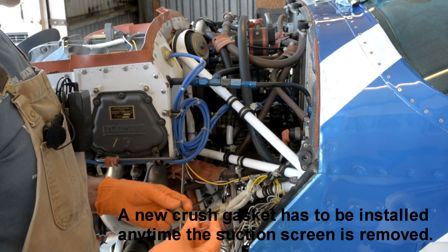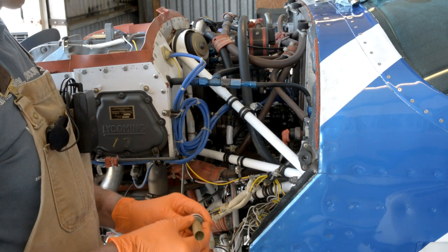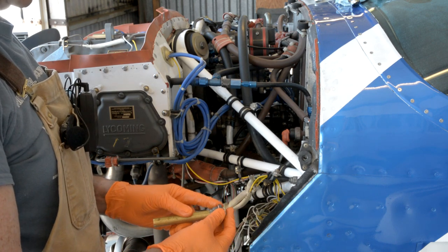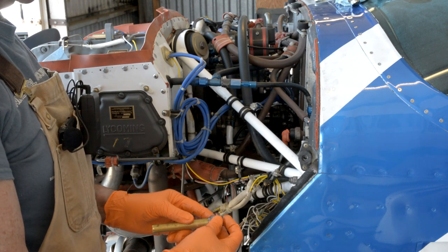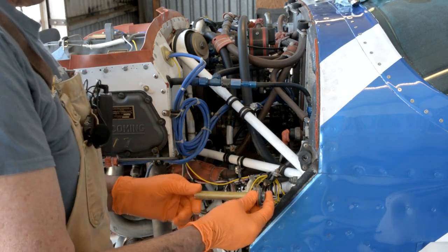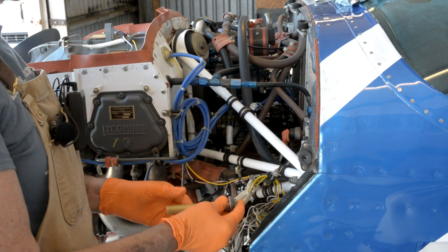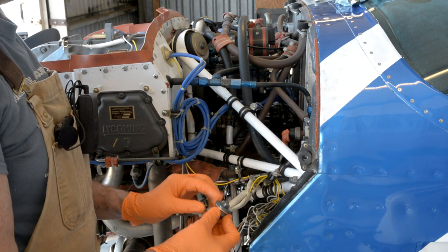Before you start this project, make sure you have a Lycoming oil suction screen gasket — it's a crush gasket, one-inch ID, inch-and-a-quarter OD. When you reinstall this, it's one of the few things on the Lycoming engine that does not get a torque value. It gets a rotational value instead — you put it in until you bottom out against the crush gasket, then rotate it 135 degrees. Then go ahead and safety wire it. The nut on here is 5/8 inch, so have a 5/8-inch wrench ready.